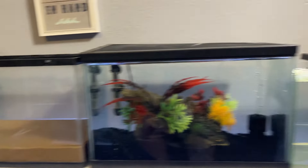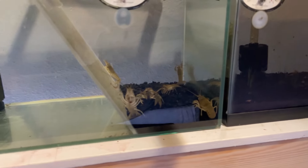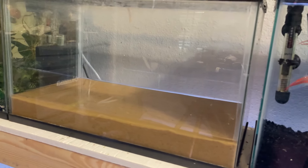Crawfish love caves. Let me do a quick check to make sure they're all in here — one, two, three, four, five, six. All good. Crawfish love to dig around, make caves, and have hiding spots.